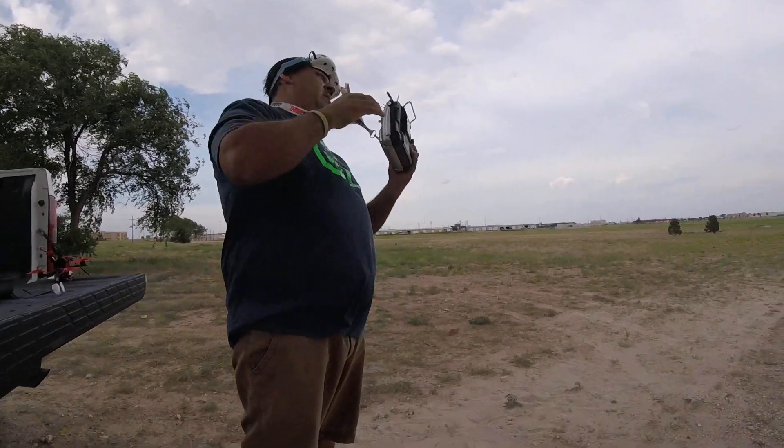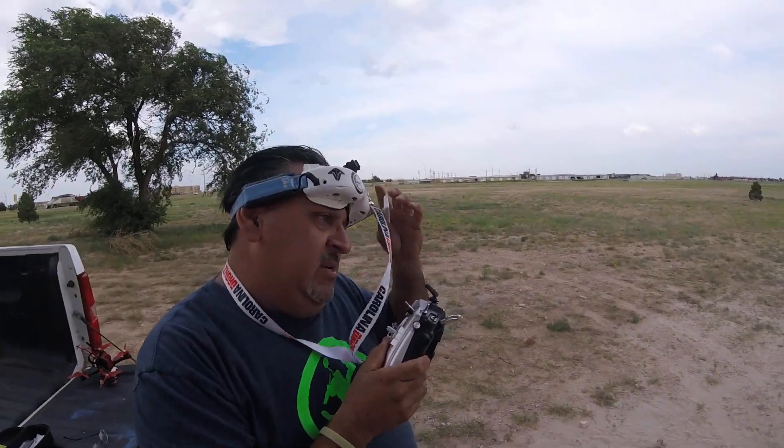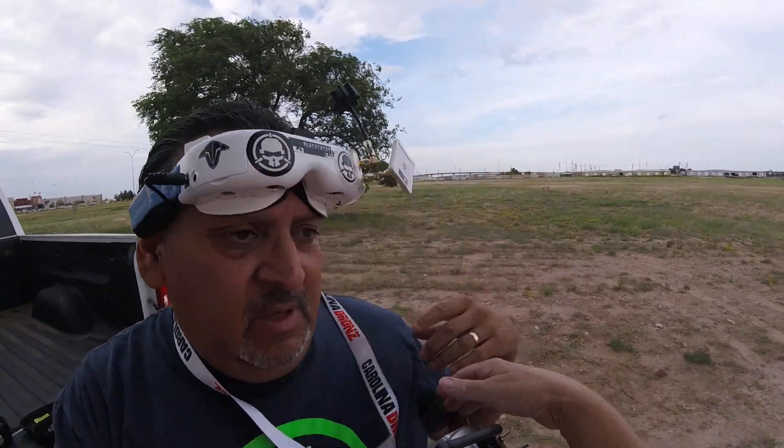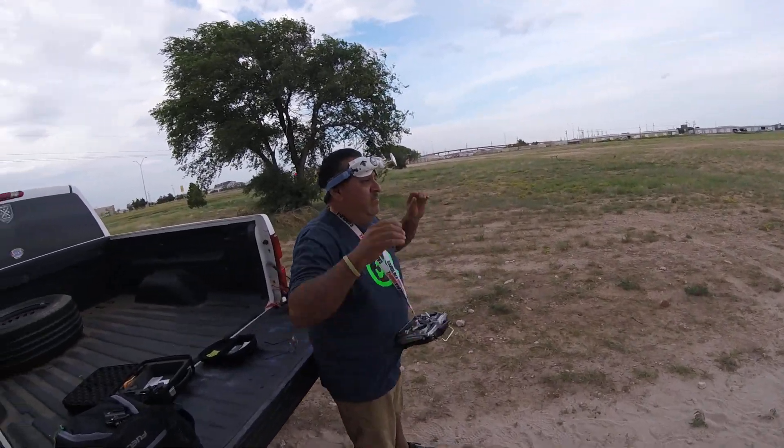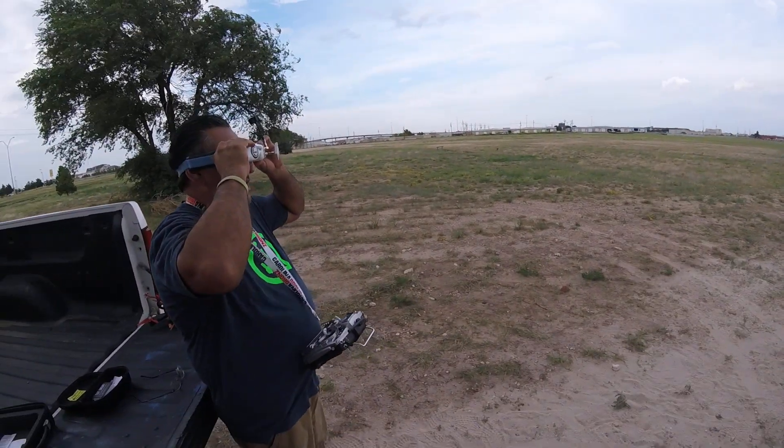It is windy — I will tell you that. So to me, a good true test would be to try this out here in the wind and see what it handles. Anyway, here we go.